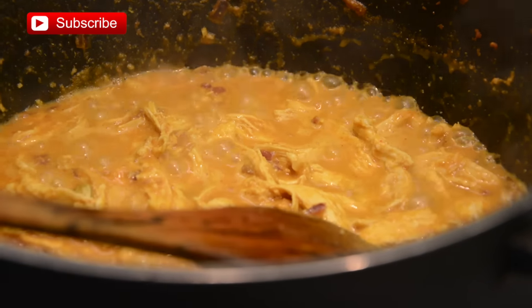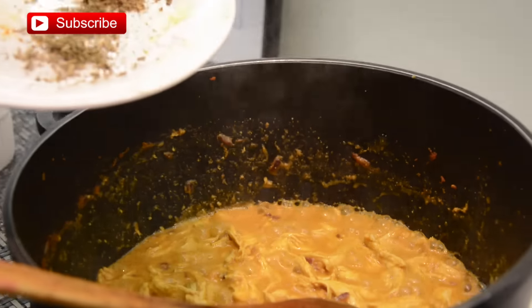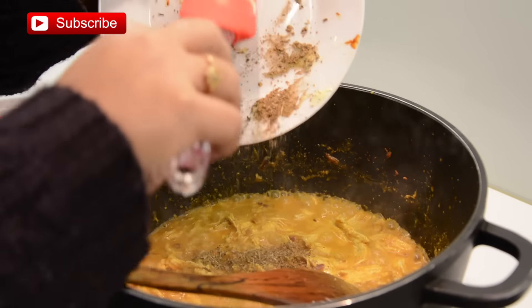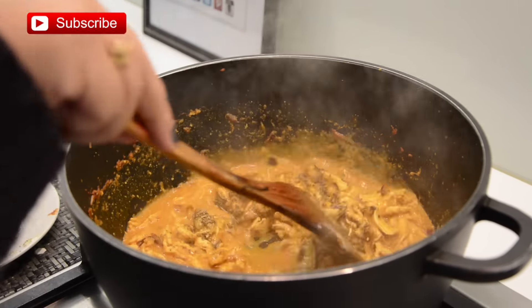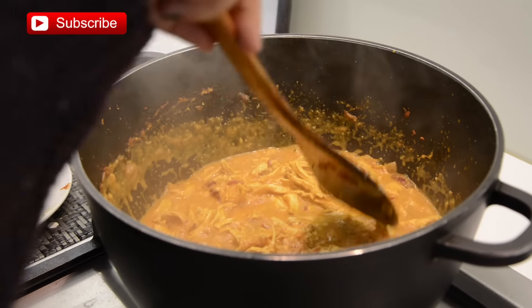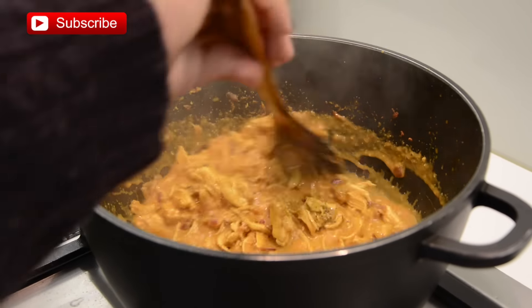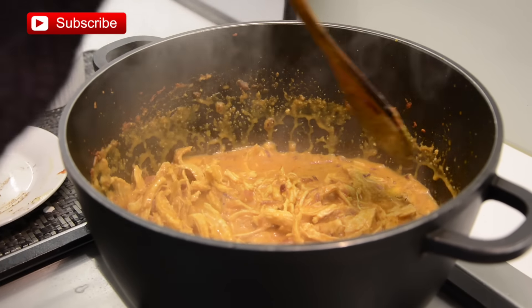Once it starts boiling, I'm going to add dried fenugreek leaves — which we call kasuri methi — and shahi garam masala. Give a quick stir, then reduce the heat to low and let it simmer for a couple of minutes so all the flavors are incorporated with the chicken pieces.